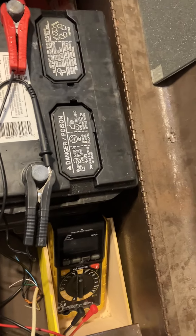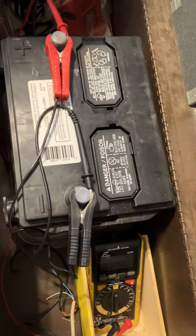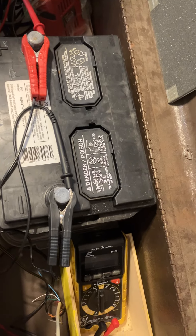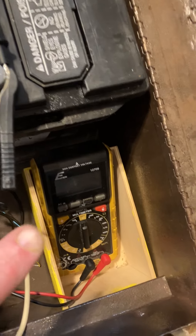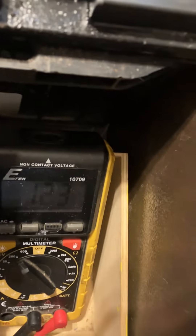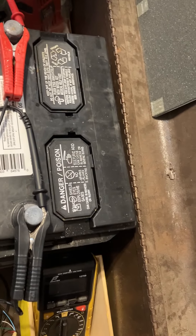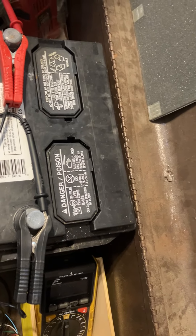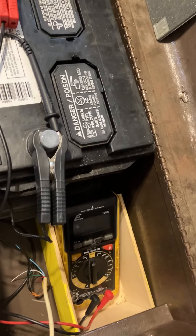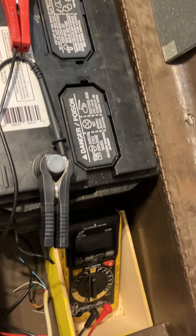I was tired of not having internet when we lost power, so I've got this car battery, which is hooked up to this multimeter — it's reading 12.3 volts. In the daytime it charges via a solar panel I've got on the roof, coming in via this cable right here — this little telephone wire cable I picked up at Radio Shack before they closed down.